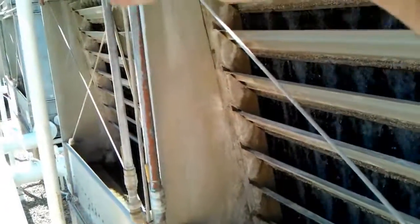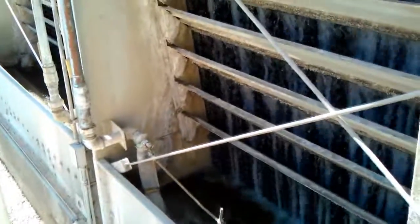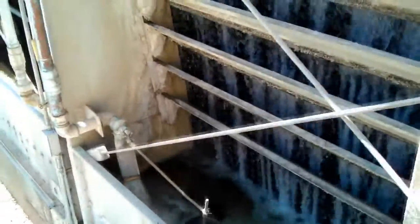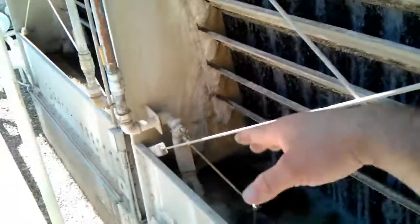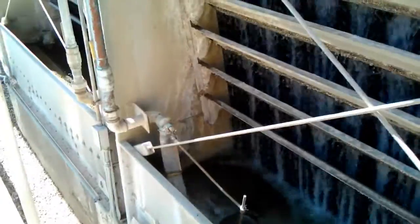These all have equalizer tubes underneath them. The two left ones, for some reason, those floats don't drop down as early as these. It's probably because I've replaced these floats — these are the newest float valves, replaced since last year. They seem to open before the other two do, so it's mainly these two water fill valves that are making up the water for all four towers.